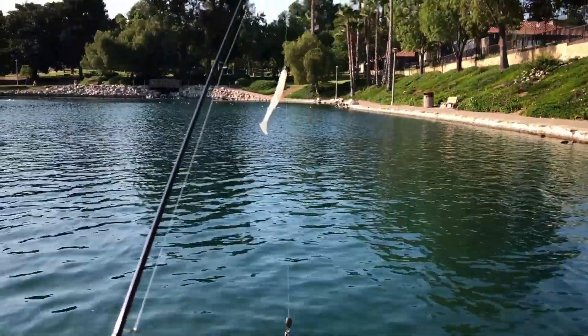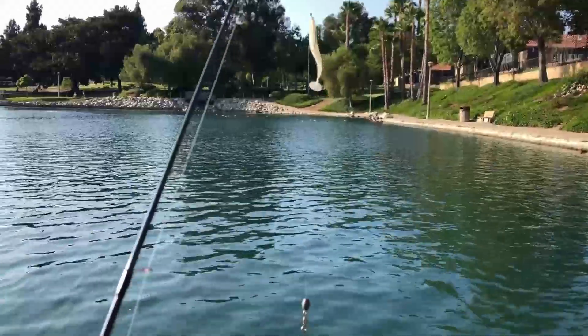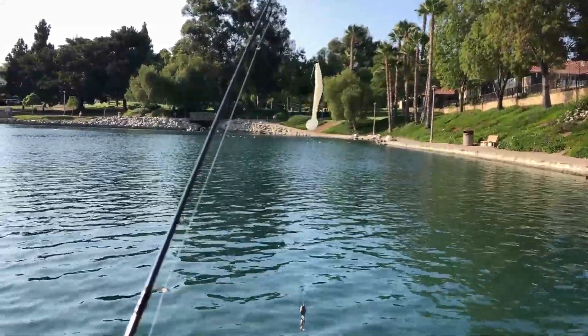I'm using a really small weight, which decreases the chance of getting stuck in the algae. So I'm pulling up less algae whenever I reel in, and my lure is staying out of that algae where the fish can see it — that's another reason I'm using the drop shot rig right now.